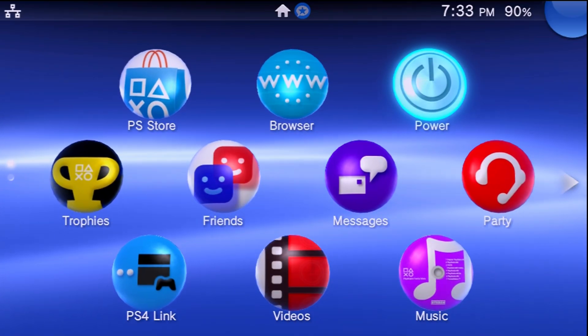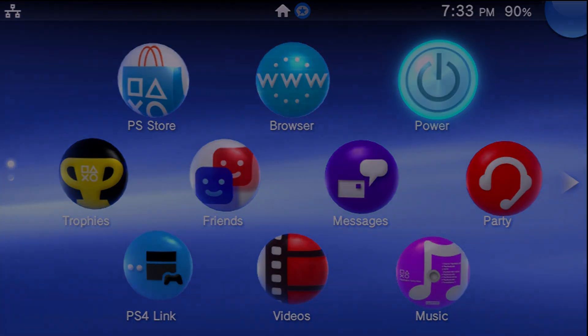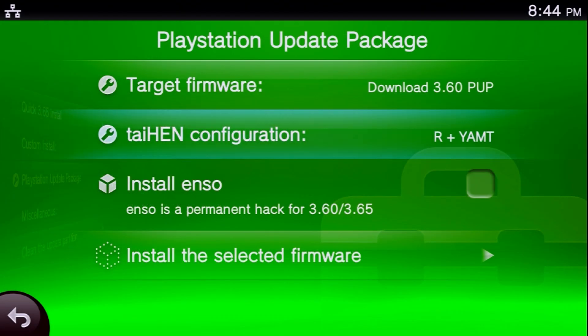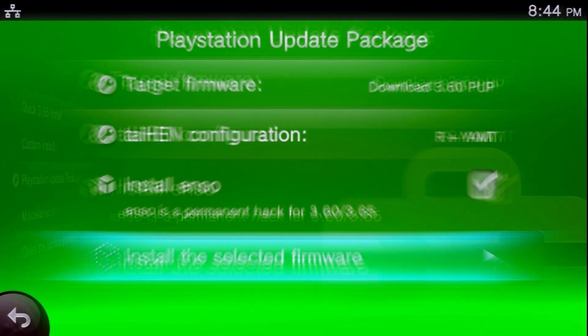All thanks to YAMPT — short for Yet Another Remount Tool — this is a kernel plugin for the PlayStation Vita and PlayStation TV. It does require enso, so it's only compatible with firmware 3.60 and 3.65. If you followed my previous videos — mainly the 3.73 to 3.60 downgrade videos — you should be in a good spot to continue on with this tutorial.